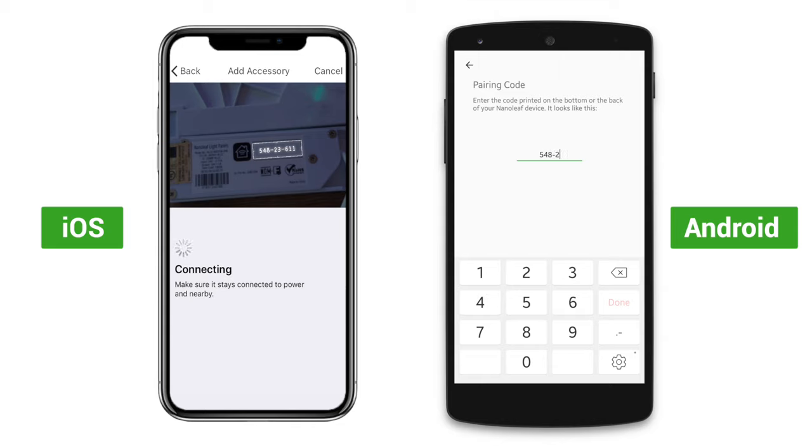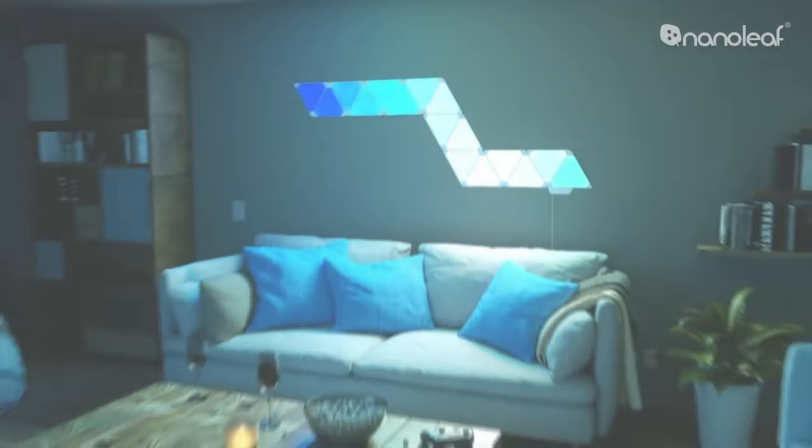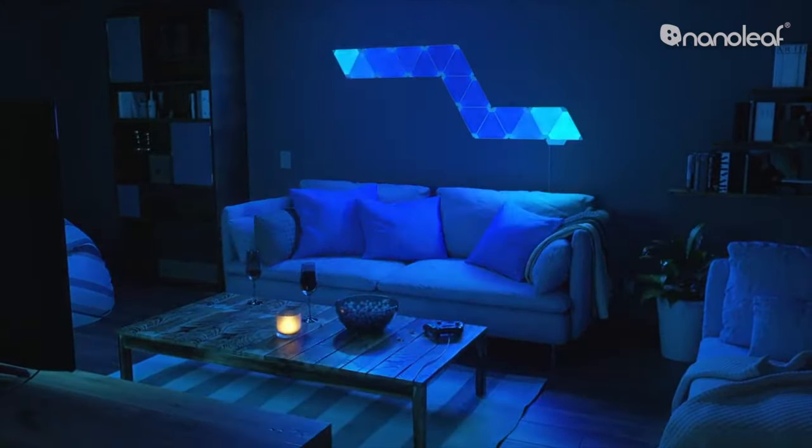Once you've selected the device, iOS devices will open the camera to capture your code, and on Android you'll need to enter your pairing code manually. When you've successfully entered the code, your device will be paired to your panels and you'll be able to use all the features that the app offers to customize your Nanoleaf experience.